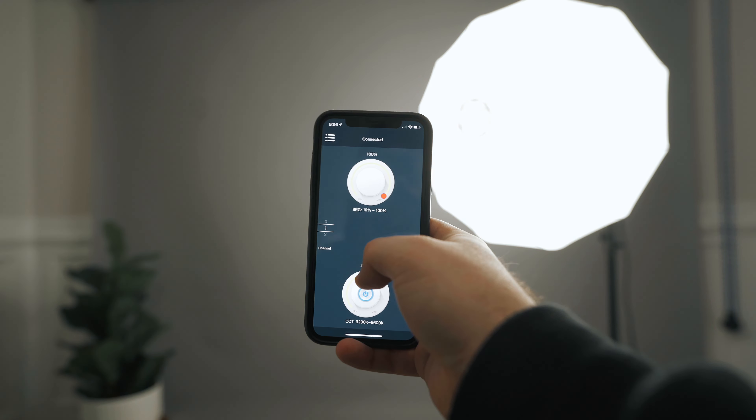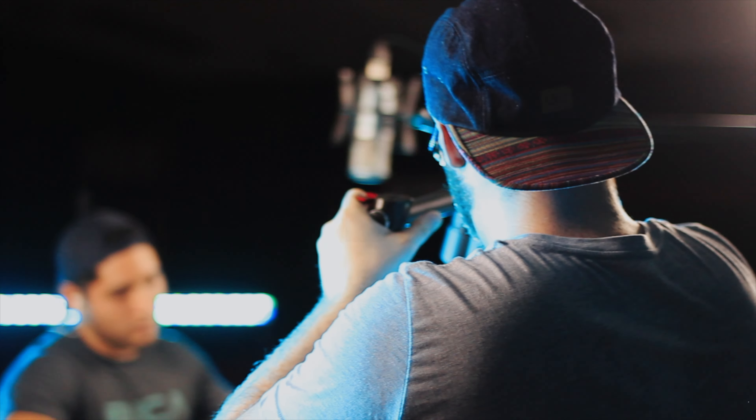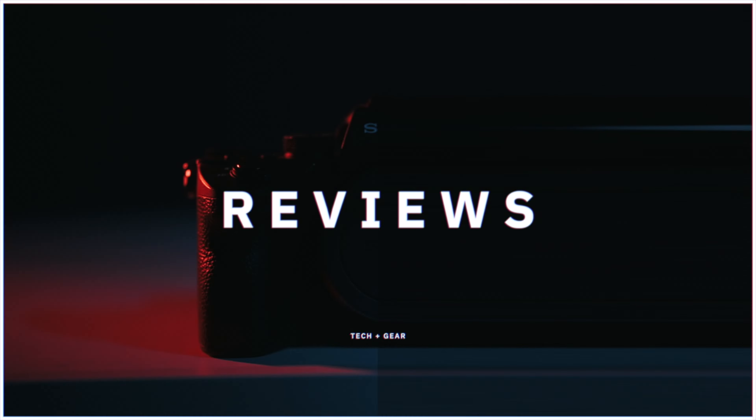What is up everybody? Welcome back to the channel. My name is Ben Johnson and today we're going to be taking a look at what may be one of the best video lights for YouTubers.